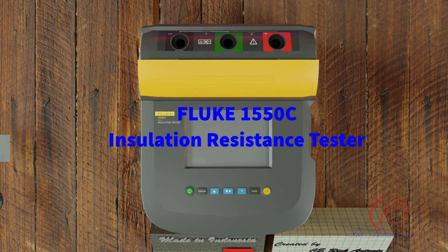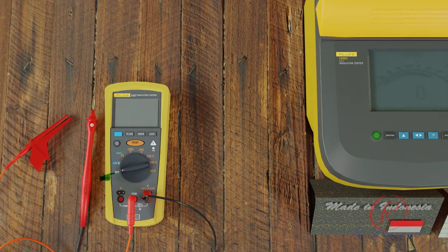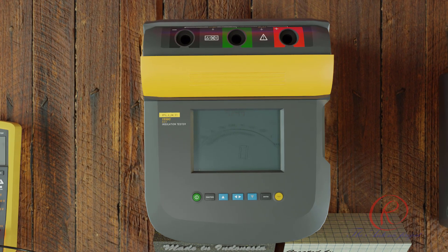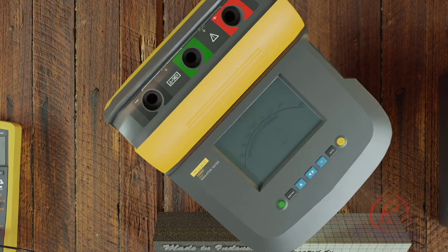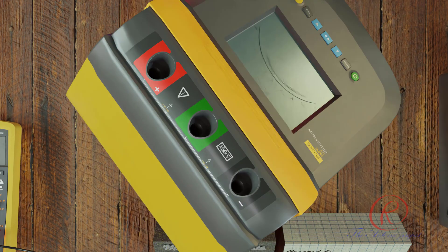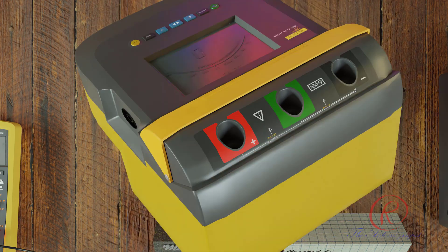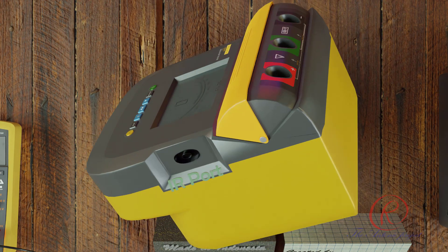Fluke 1550C insulation resistance tester — features include preset voltages of 250 V, 500 V, 1000 V, 2500 V, and 5000 V; resistance measurement from 200 kΩ to 2 TΩ; Polarization Index (PI); Dielectric Absorption Ratio (DAR); remote operation; and more. Construction includes input terminals, an IR port for connection with a PC or wireless communication.